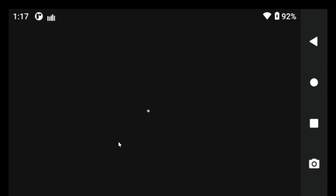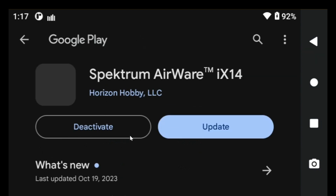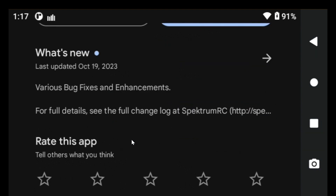And then I try again, and now it shows me that I can update the airware. So I'll look at it a second and read a few things.